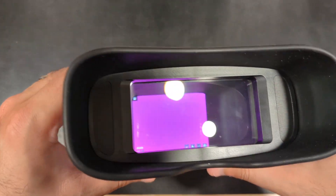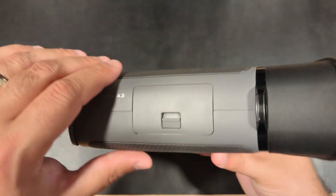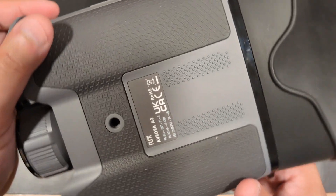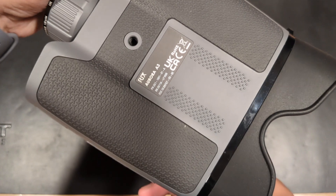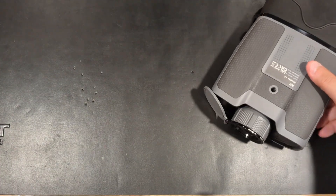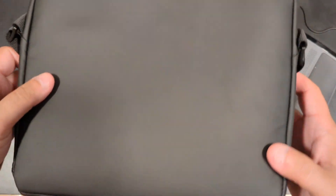The Aurora comes with an IP54 rating for dust and water resistance, which is good enough for the occasional raindrops — just don't go swimming with it. The Aurora also comes with a very high quality carrying case and lanyard to help keep it around your neck while hiking or swapping equipment.